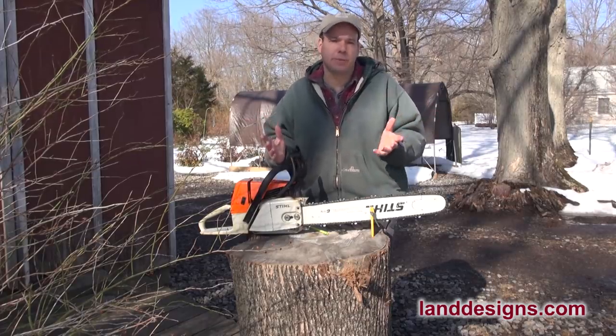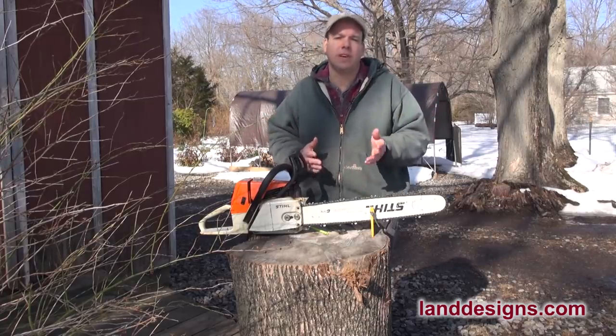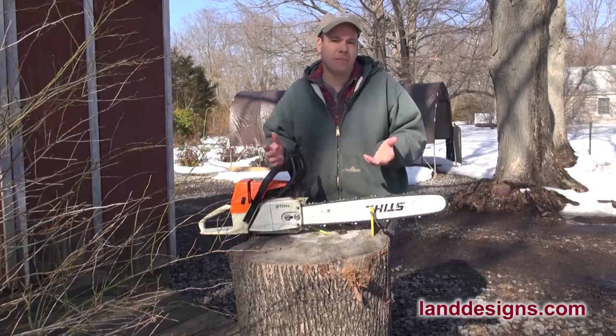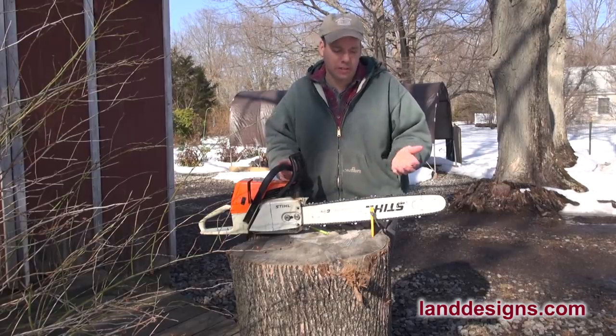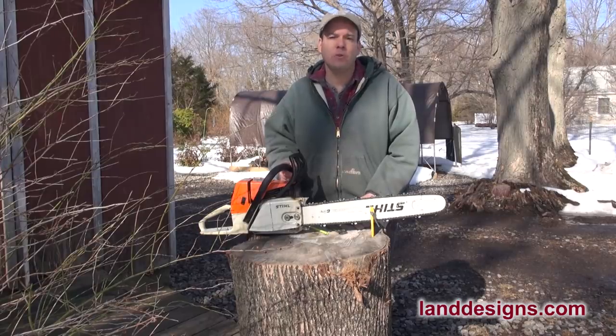I don't really feel like an expert on chainsaw sharpening — I know there are guys who do this all day every day. If you'd like me to make a video about how I sharpen a chainsaw, I'd be more than happy to — let me know below. Have a wonderful day folks, and I look forward to seeing you soon. Take it easy.